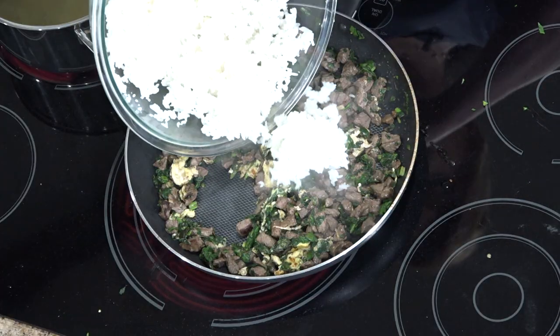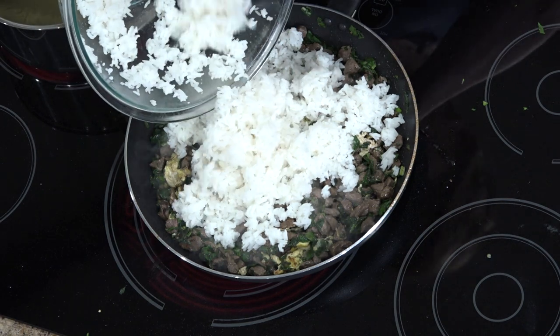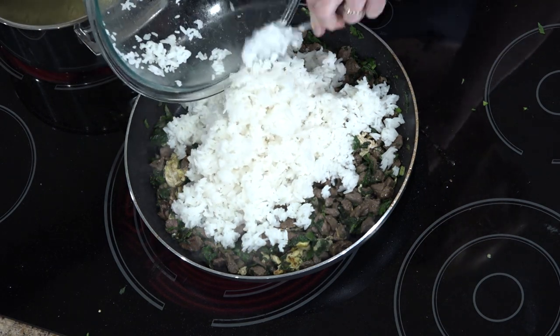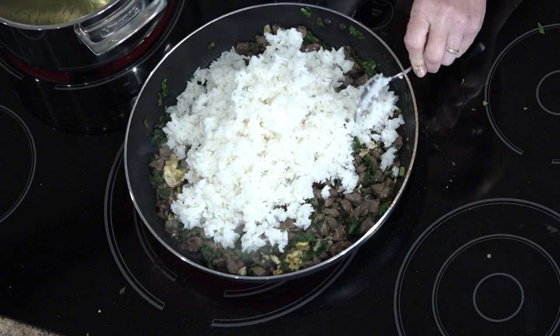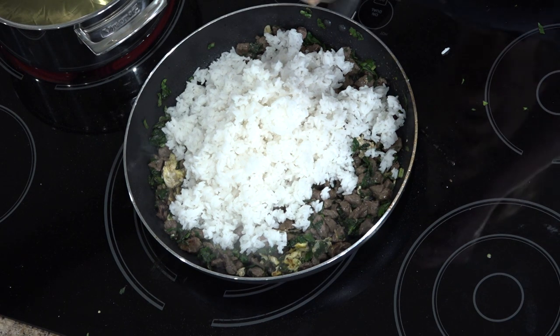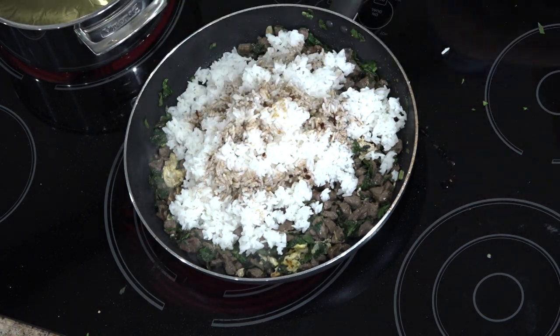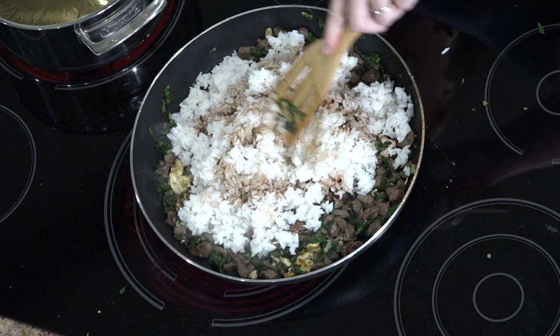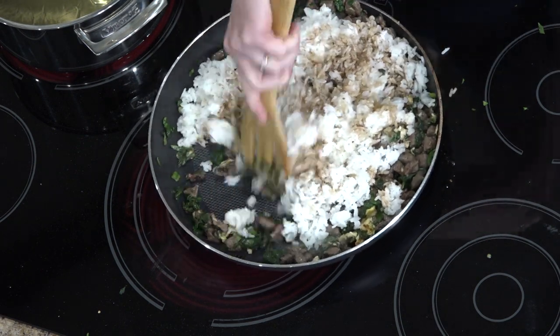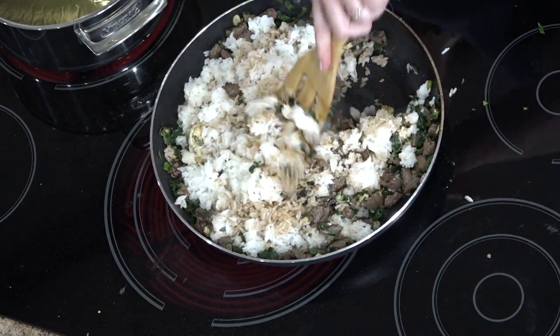Now we've added our egg and our meat. Now we're just going to add in our rice. This is a great use for leftover rice if you have it. Get that mixed in together with your sauce that we made — with sesame oil, soy sauce, and a little bit of crushed red pepper flakes. Mix that together and you're done. Seriously, that is how easy stir-fry rice is. It is not difficult to make at all.